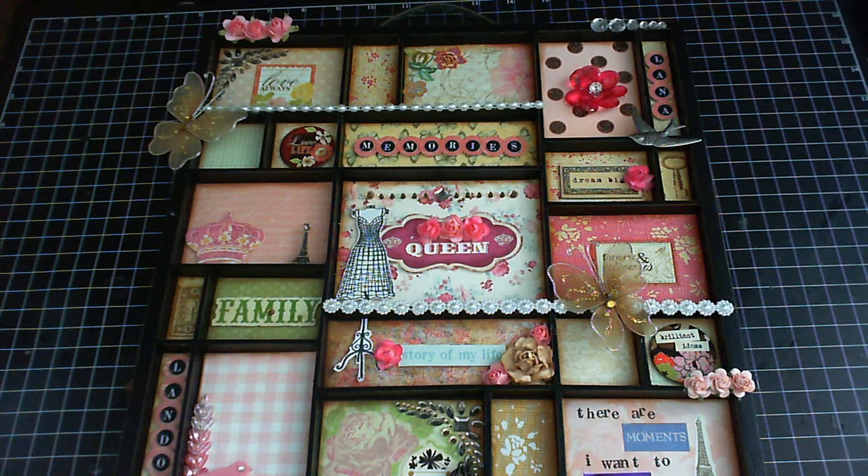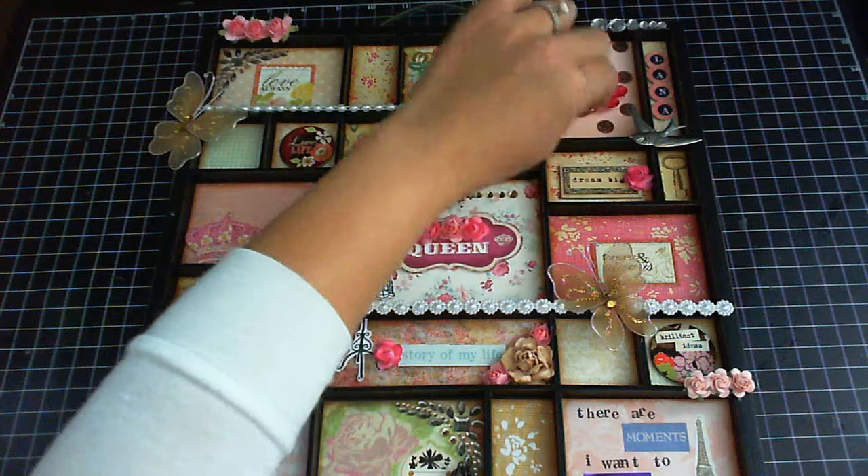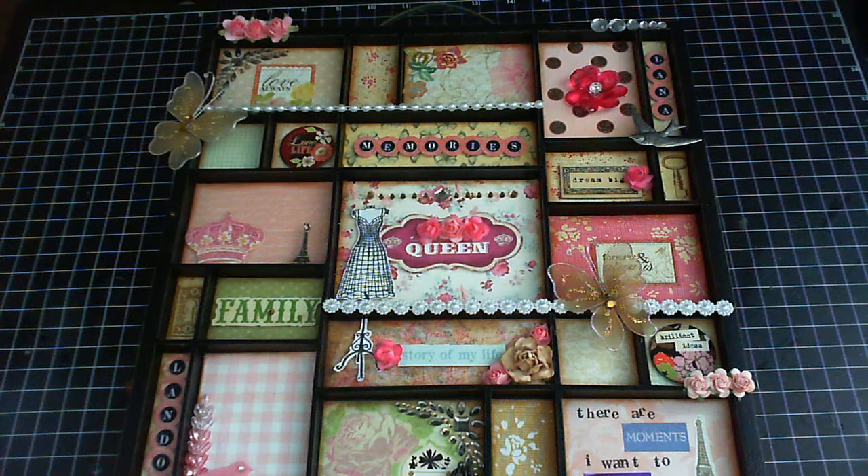Hi everyone, it's Kathy. I'm back with another video on this project I made. On YouTube you're supposed to get a shadow box with different sections and you have to alter it describing yourself. I'm doing this just for fun — I'm not in the group, but I saw some great ideas posted on YouTube and I just wanted to create one for myself.